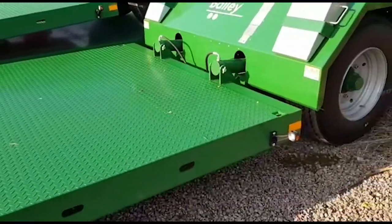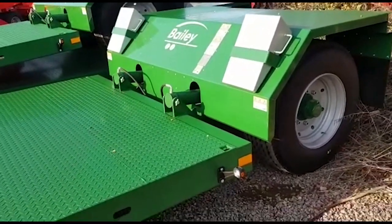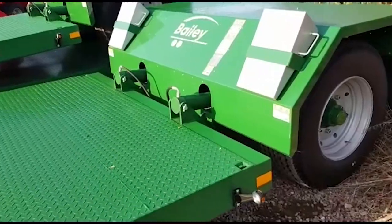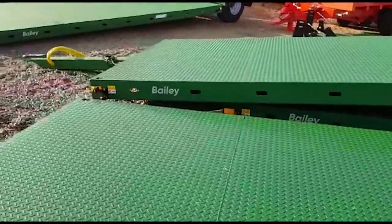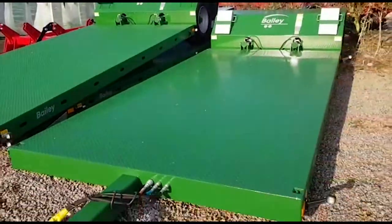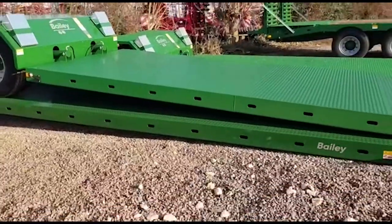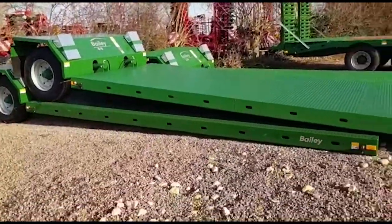When it's in transport it's 500mm off the floor to the top of the deck. This is, by the way, a 4.8m model and we do have some 6m models in stock as well.